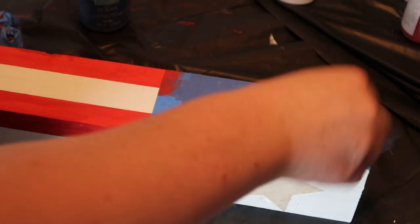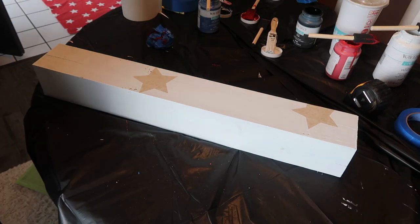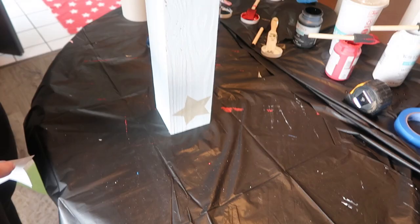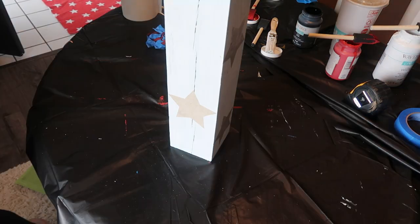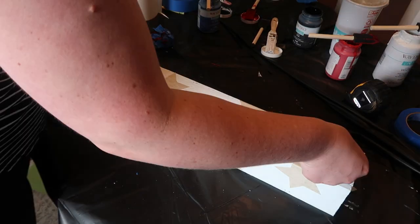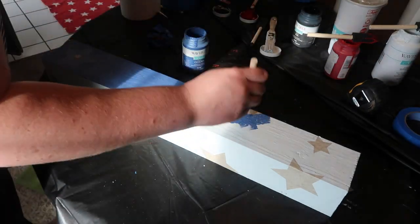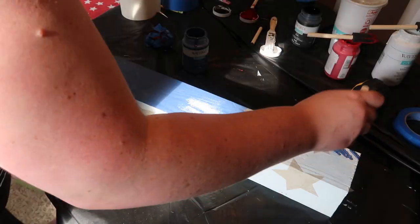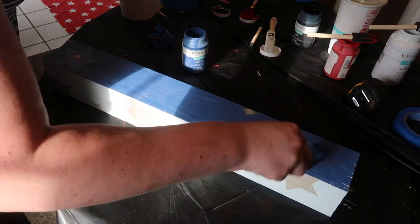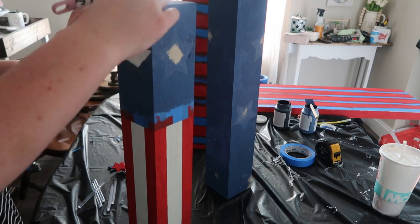Also, less is more with the paint. I repeated that same step with 4-inch and 2-inch stars around the tallest 25-inch post. Once you make sure everything is stuck down, you can use that same stippling motion around all of the stars with the blue. That color is called Ocean from Waverly Chalk Paint — it's not as navy as I would want, but I'll deal with it.